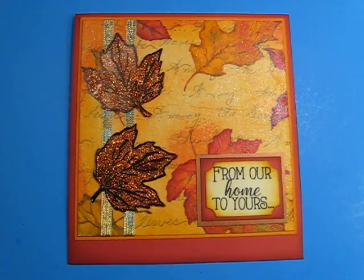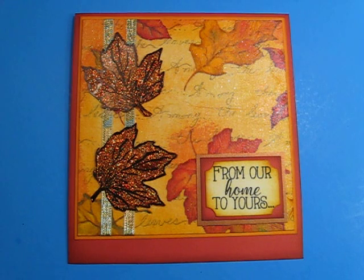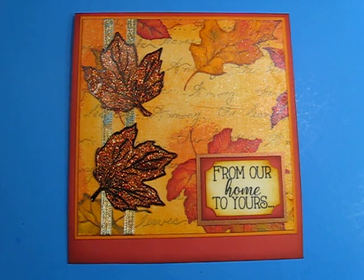Hi friends, it's Chelle. I have this card I wanted to share with you and it is for Use Your Stamp Monday, which is put on by Steph over at Brown Baby Craftaholic and Kim at Kim Possible. I'll leave both their links below.